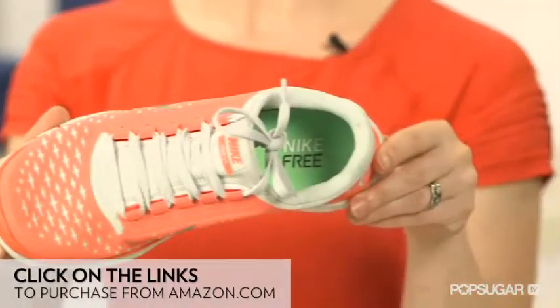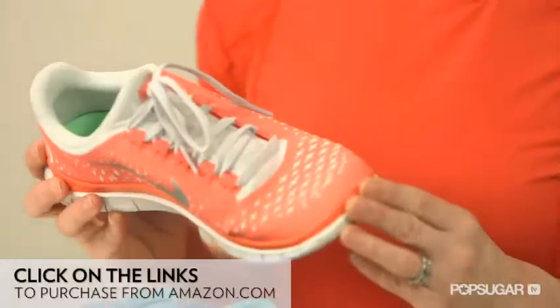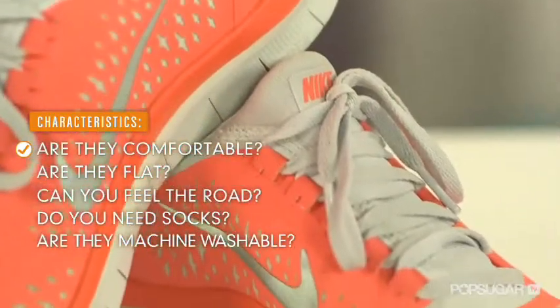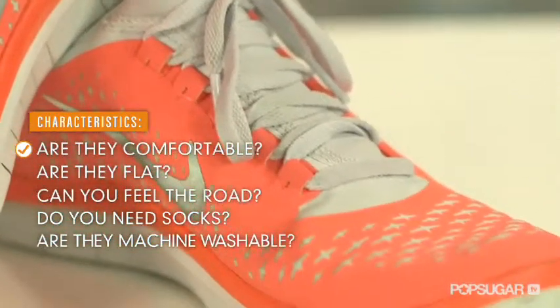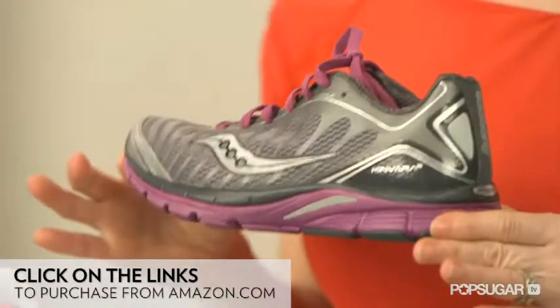They also have an integrated tongue, which makes them more comfortable, so you can wear them without socks. Nike doesn't say they're machine washable, but I have taken the insole out, washed them, and let them air dry, and it was fine. This shoe is also great for strength training at the gym. It feels the most like a traditional running shoe, only a little flatter, since the heel offset is only four millimeters higher than the toe, but the entire sole is thicker.